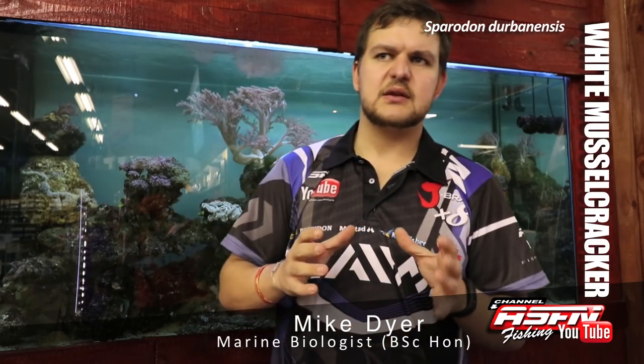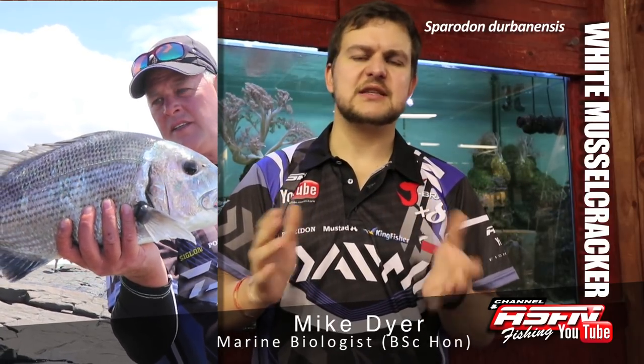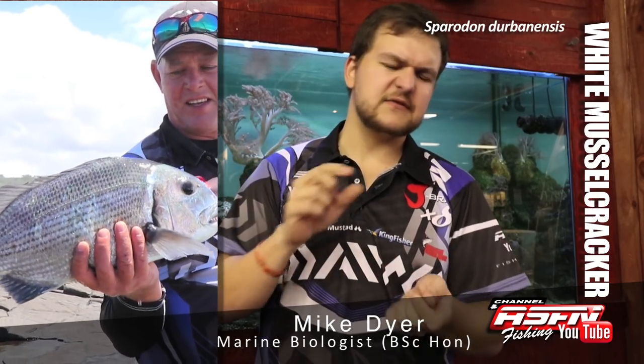They mature at about 35 centimeters. They're an overall silver color — obviously the name Silver Steenbrush. But the juveniles, when they're a lot smaller, sort of about 20 centimeters and under, they have orangey-yellow on the fins. That's very distinctive.